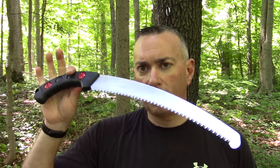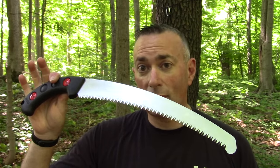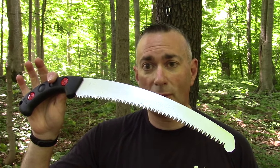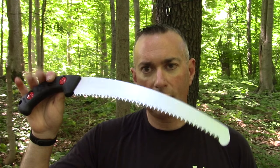It's a little more expensive than your typical folding saws - like the Corona saw you can get for under $20. This one is more around $54. But after having used it, it doesn't bother me one bit. So if you want to find out if this is something that might work for you, don't go away.